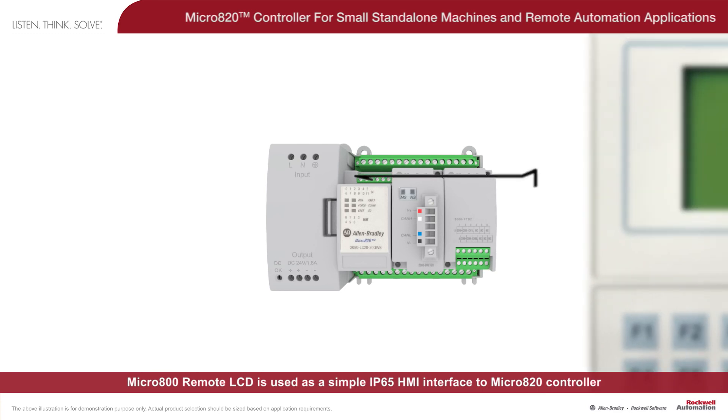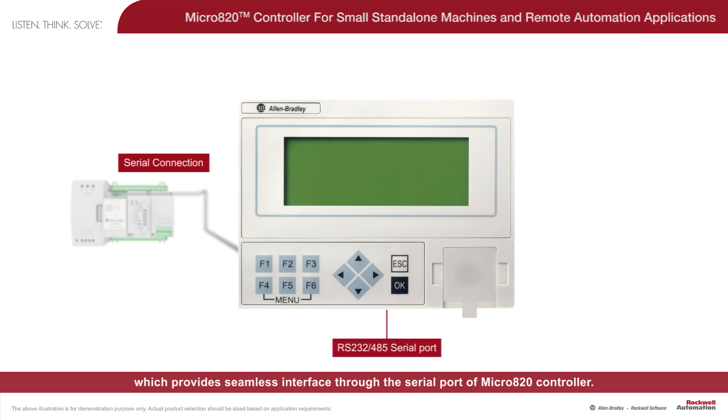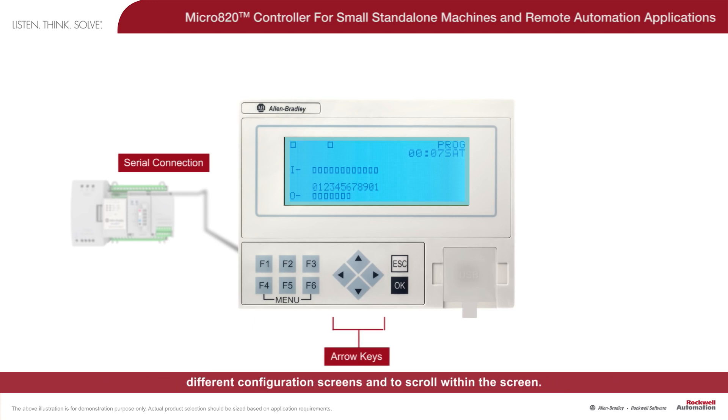The Micro 800 remote LCD is used as a simple IP65 HMI interface to the Micro 820 controller, which provides seamless interface through the serial port of the Micro 820 controller. The remote LCD comes with several flexibilities, such as configurable menu switches which can be programmed to do certain functionalities, and arrow keys to maneuver between different configuration screens and to scroll within the screen.